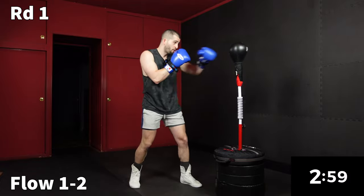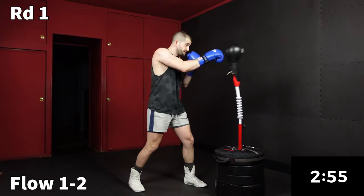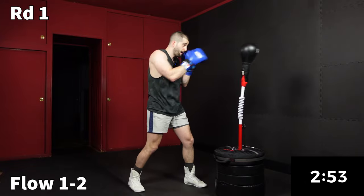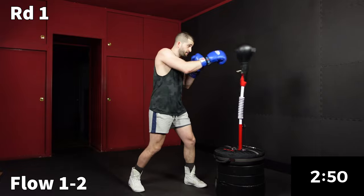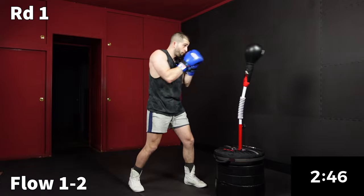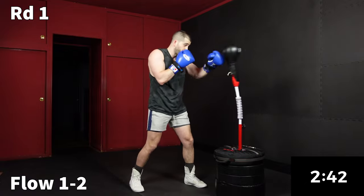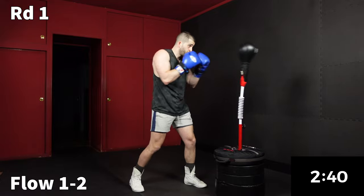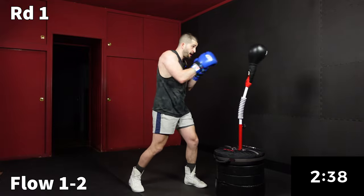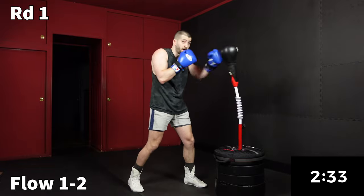We're going to go right into the flow — one, two — for 30 seconds. This is our light, sustainable pace. I'm just tapping my bag with the one-two, right back to the chin. I've been a boxing trainer for almost a year now and I'm really excited about this channel — putting out free workouts every week. The niche I want to carve out is boxing for wellness.